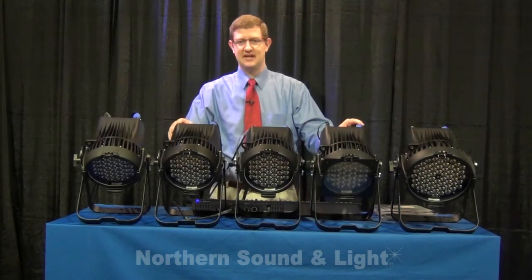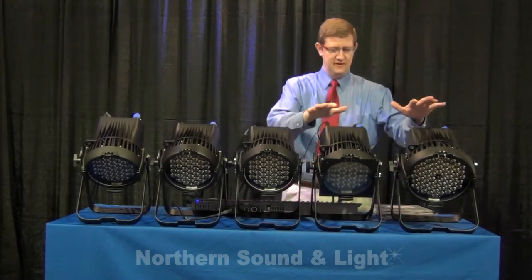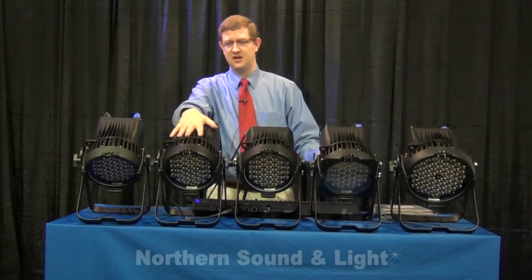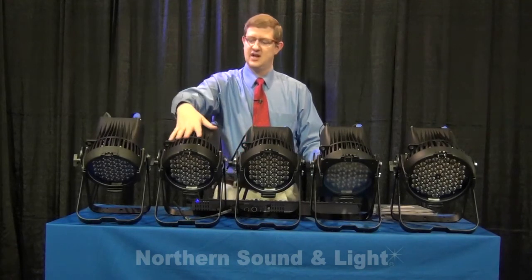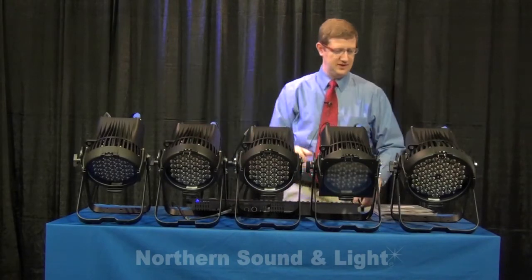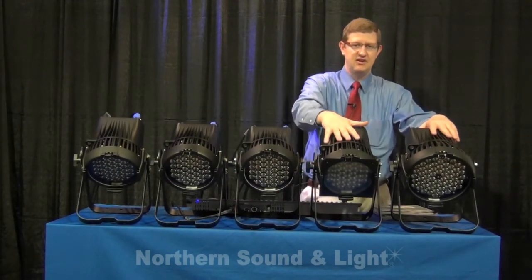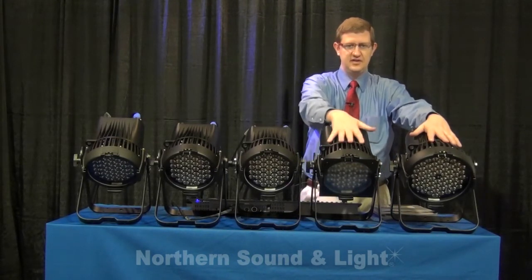In front of us we have a pretty good representation of the Source 4 LED Desire line. We have our Vivids, a Lustre Plus, a Studio Tungsten, and a Studio HD. The one fixture not here is the Studio Daylight, but we will talk about that. The first two fixtures represent the two size variants in the Desire line: the D60 fixture and the D40.